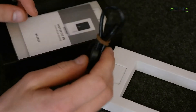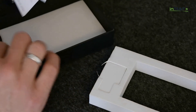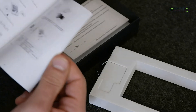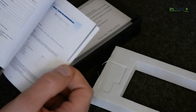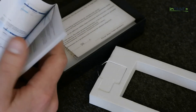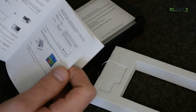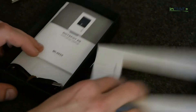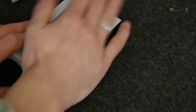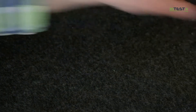W zestawie otrzymujemy kabelek microUSB do ładowania, oczywiście kartę gwarancyjną, jak i instrukcję obsługi w języku polskim. Nie musimy się obawiać, że nie będziemy potrafili sobie tego urządzenia skonfigurować, ponieważ w większości przypadków urządzenie konfiguruje się samoczynnie, automatycznie. Nie musimy logować się i wprowadzać jakichś danych do logowania.